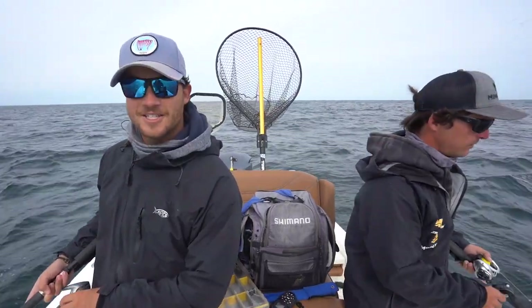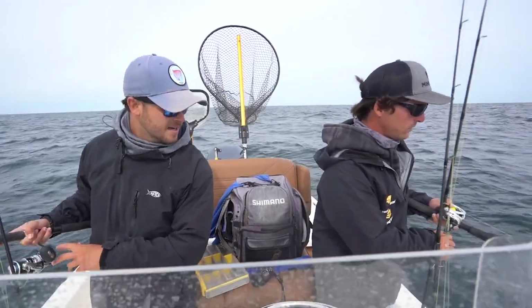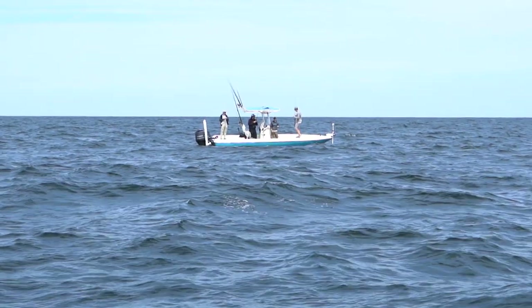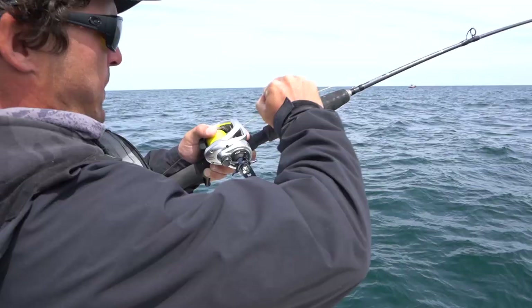Hey guys, how y'all doing? We're out here jigging today looking for some cobia, maybe a nice doormat flounder. I'm using a flatfall and Ben's got a giant TRD on there. We've got our buddies back here from Shimano on their boat. See if they can't get in on the hatch, see where the day takes us.